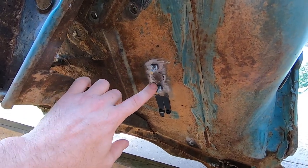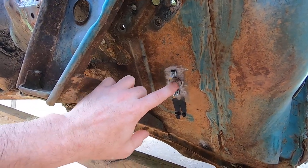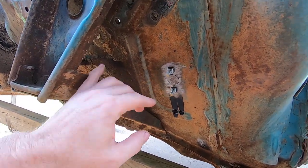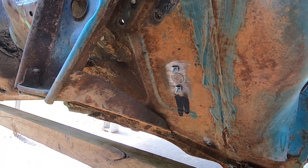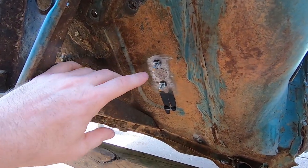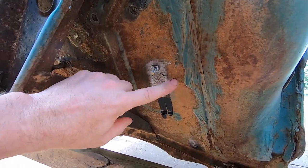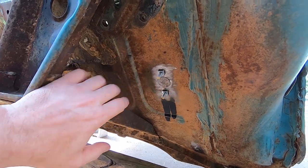I'll basically take sheet metal and stick poster board or whatever behind that, draw it out with a fine tip Sharpie, and then cut it out, transfer it to steel, trace it out, and then cut it with tin snips. Then I true up the edge with a little roll lock disc. I'll set it up inside there — I've got a magnet on the backside — and it's absolutely flush right there.